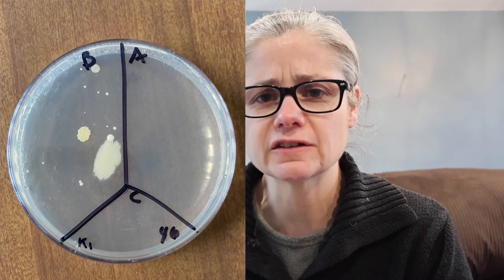Now for some results. Let's look at the first sample: the kitchen floor. In the before section, we can see some bacteria — not a huge amount, but there's definitely some. In the after section, there's no bacteria at all. So the Spic and Span did a great job at removing the bacteria from my kitchen floor, sample one.